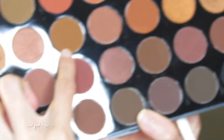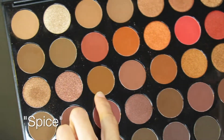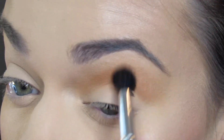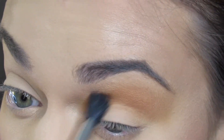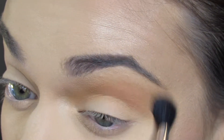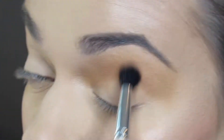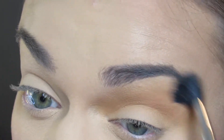Next, I will be going in with the JH34 with a beautiful medium peachy-brown shade called Spice. I will keep this in my crease and right above my crease, blending out in circular motions, really making sure this color is blended out very well, creating a very warm gradient effect in my crease.